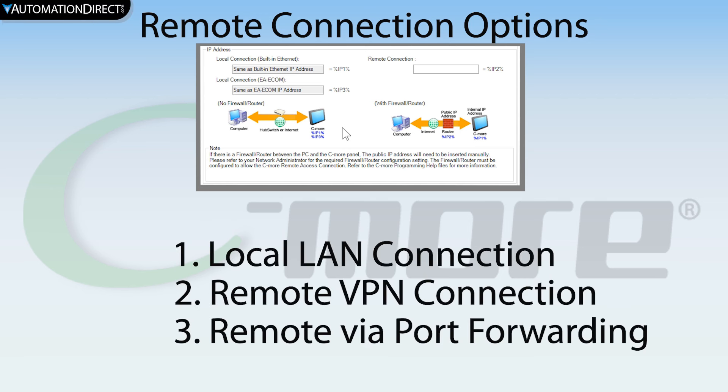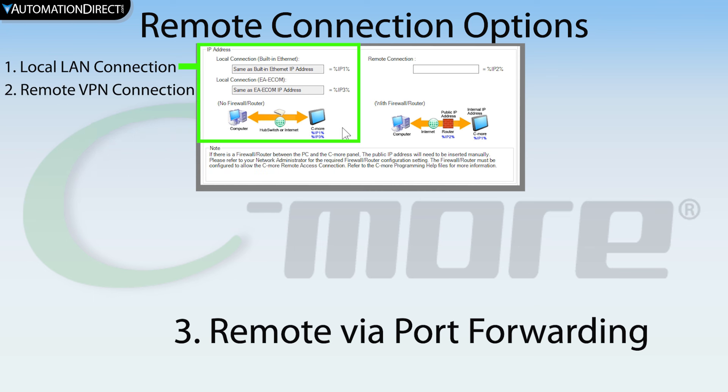There are three ways to connect remotely with the panel: connection on the local network, becoming part of the local network by using a VPN service, or remotely connecting using port forwarding. If you are using the VPN or just connecting on the local LAN, then the IP address of the C-more panel will be used for this connection. These two options are the more secure options for this type of connection.